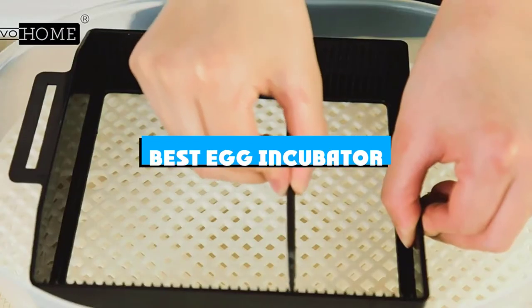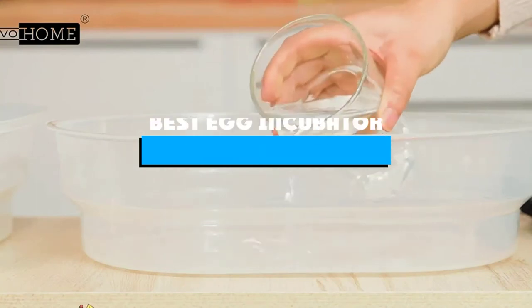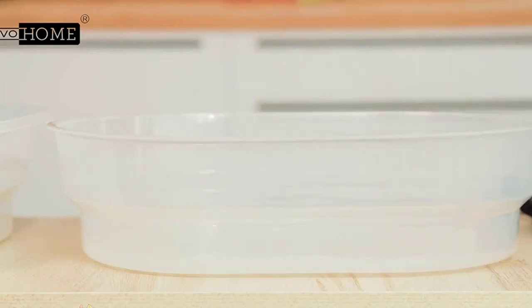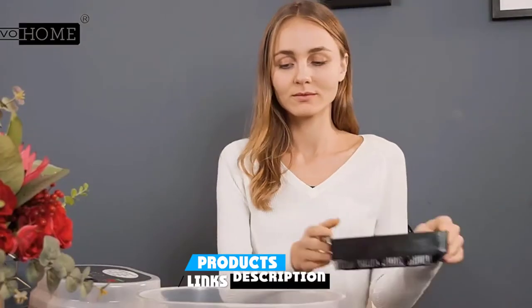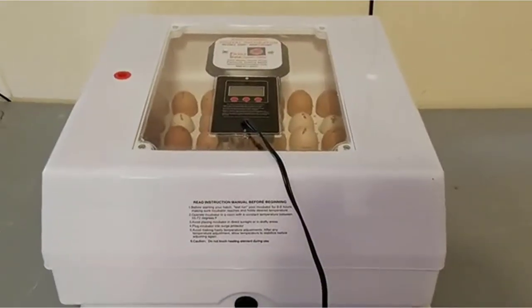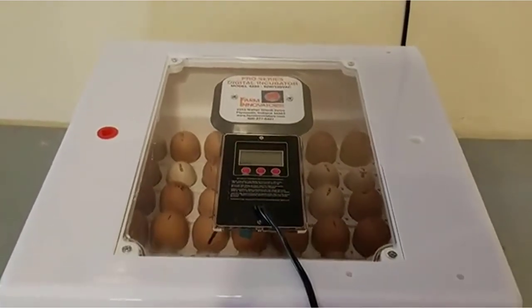If you're looking for the best egg incubator, here's a list you must see. We made this list based on our personal preference and sorted it based on the features, prices, quality, durability, and reputation of the manufacturers and customer feedback. Also, we've included options for every type of customer. So let's get started.